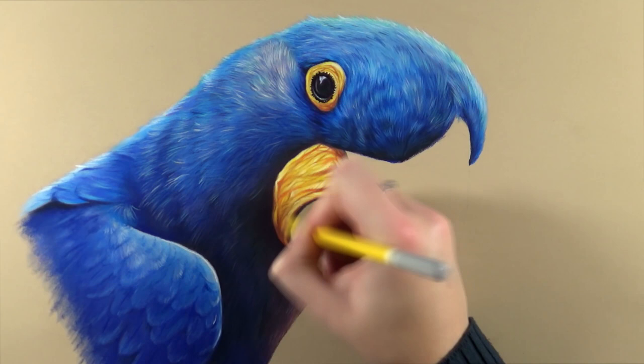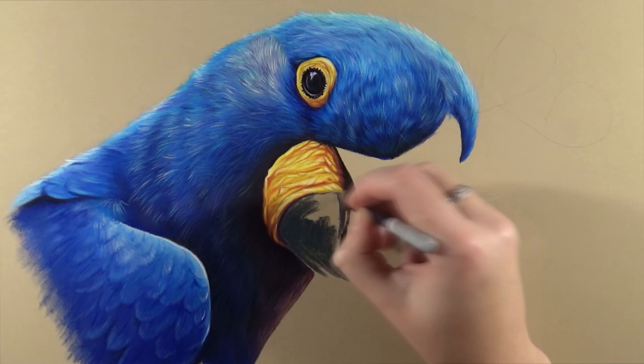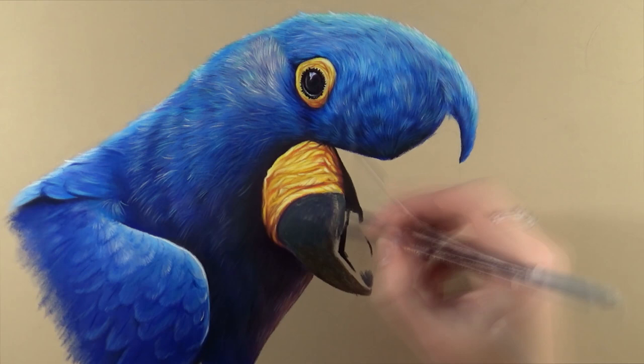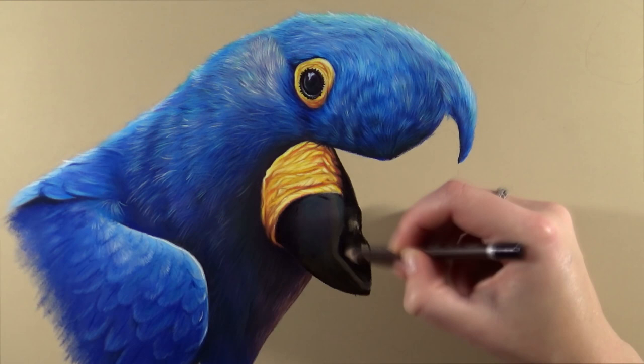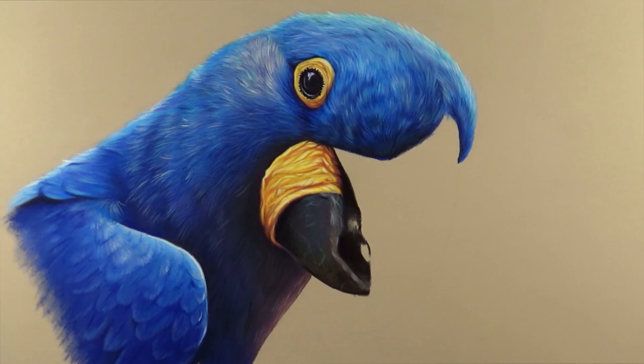Moving on to the beak area and the skin around it — the beak was the most difficult area because it's a really large and very prominent part of the drawing, so it had to be detailed to match the feathers. I don't draw beaks a lot, so I had a little trouble with the first part, but after finishing the bottom area I had a better idea of how to do it and the rest worked out really nicely.